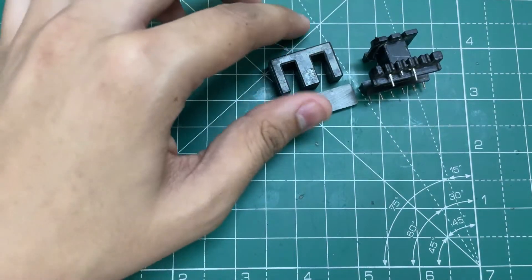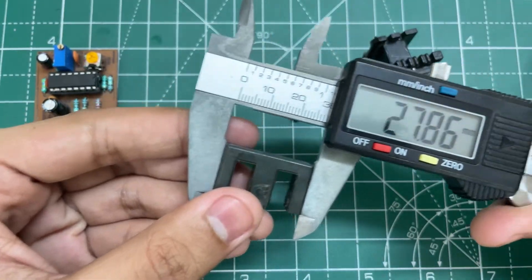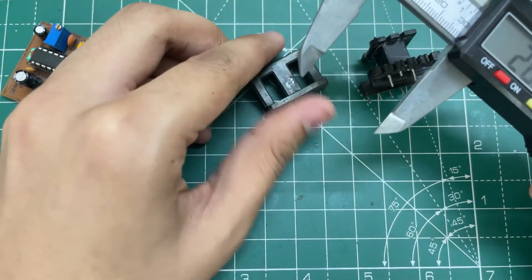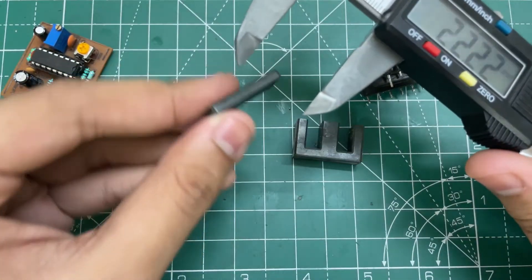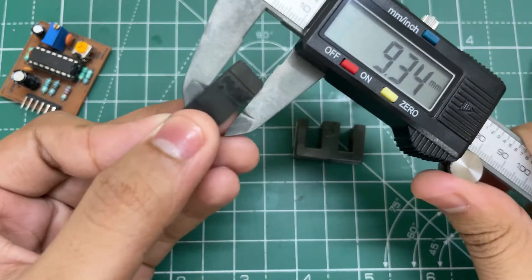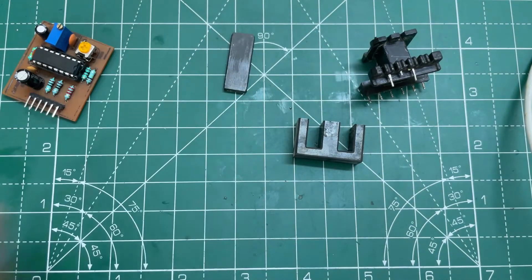Now let's wind the transformer. Here I'm using an EL28 ferrite core transformer. These are the dimensions. First let's go over the calculations.